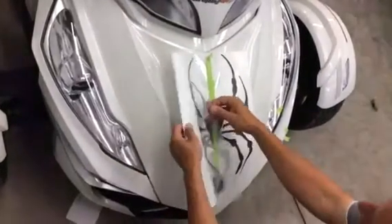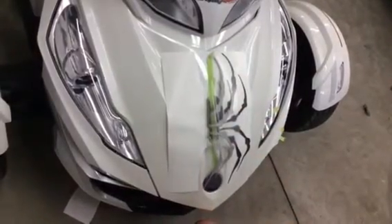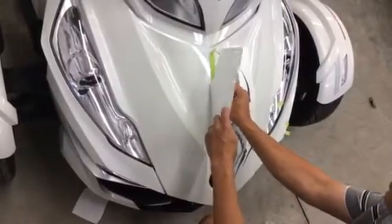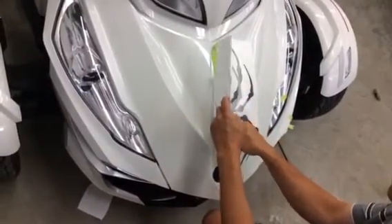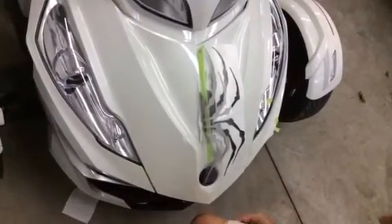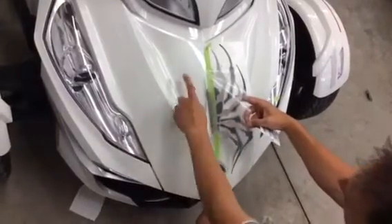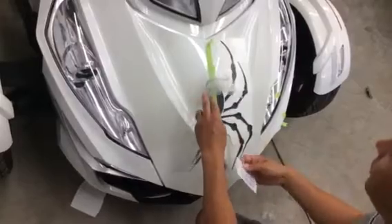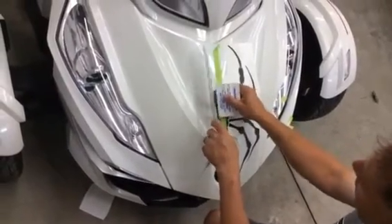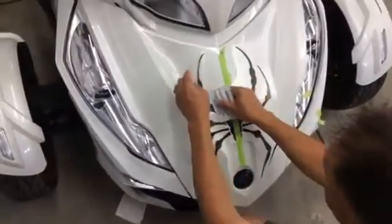Once you have it where you like it, peel back half of the graphic to the transfer tape and cut off your backing paper, which will allow you to squeegee it into position. This is the adhesive side of the decal. Once the paper is cut away, we can begin to squeegee, starting from the center of the decal and working out toward the outsides.